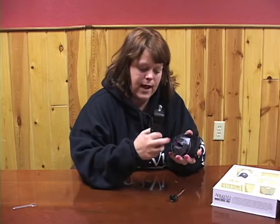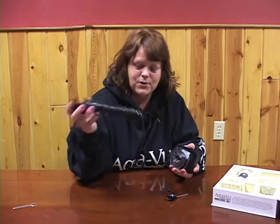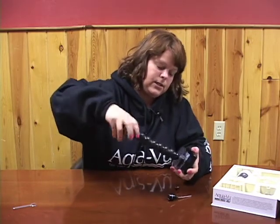As you can see on the back, we have the nut that holds the spool on, and that nut is threaded. So you'll simply just take the spool and the RAM mount and screw it into there.